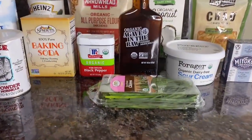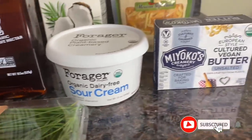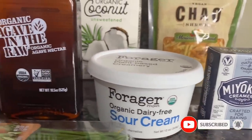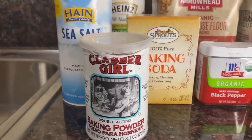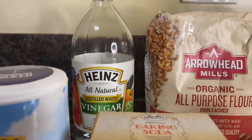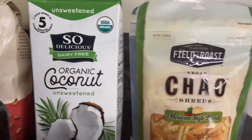Let me show you how to make these dairy-free Mexican cheddar biscuits. The ingredients you need are fresh chives, unsalted plant-based butter, dairy-free sour cream or regular sour cream, agave nectar or honey, black pepper, baking soda, baking powder, sea salt, distilled vinegar — go check the description to see how I made the vegan buttermilk — all-purpose flour, unsweetened coconut milk, and non-dairy Mexican cheddar cheese.